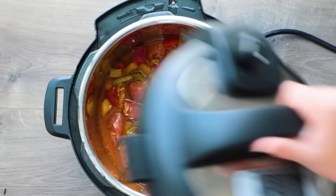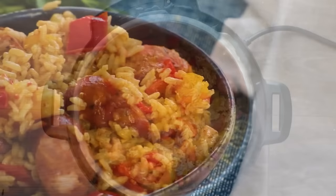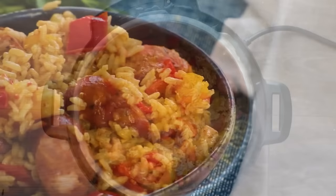Make sure the rice is submerged, then lock the lid onto your Instant Pot, turn the knob from venting to sealing, and cook on manual high pressure for five minutes with a 10-minute natural pressure release. This dish is really easy to make — it's spicy, saucy, and really delicious. Tell me if you make this in the comments below.